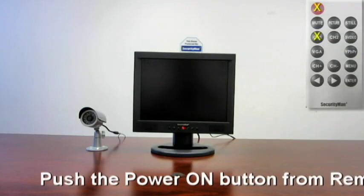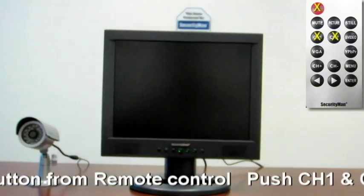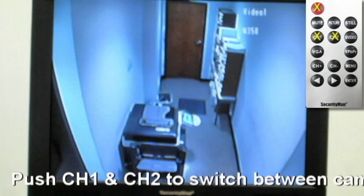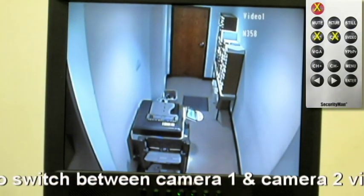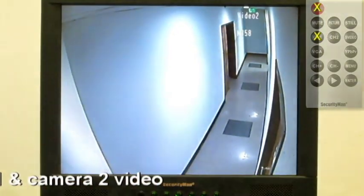Using your remote control, turn your monitor on. Hit the channel 1 button to go to camera 1, and channel 2 to switch to camera 2.